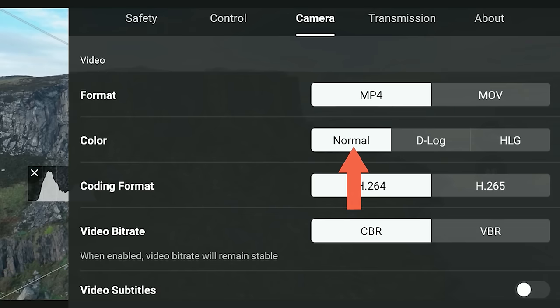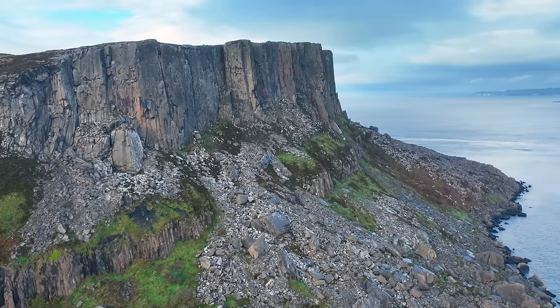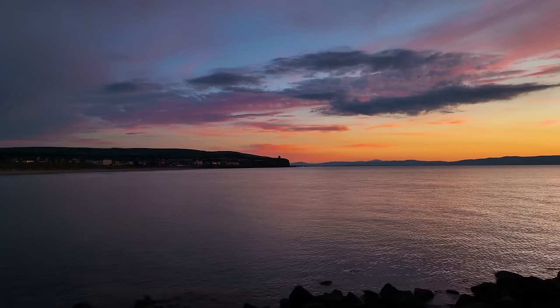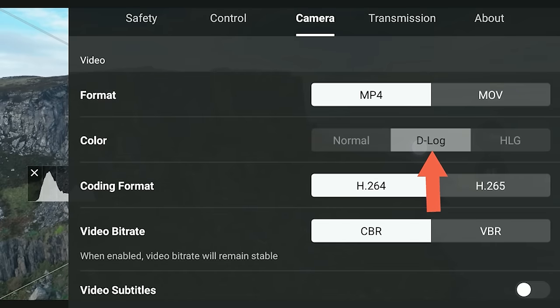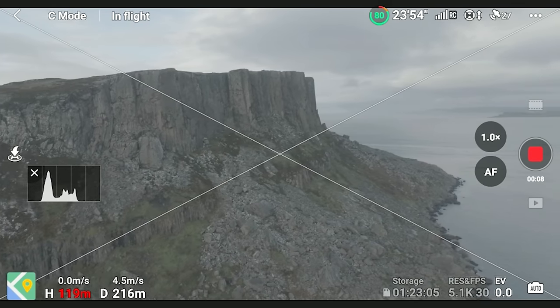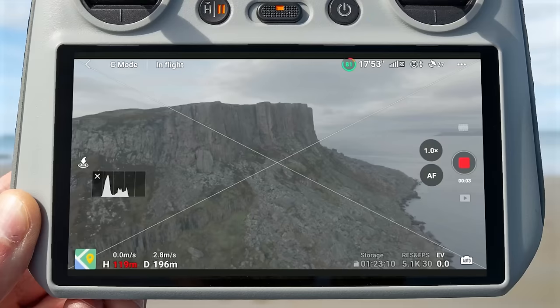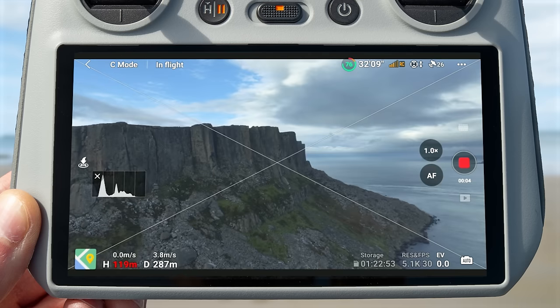With the Mavic 3 Classic you have three color profiles. Normal uses the Hasselblad Natural Color Solution, giving natural-looking vivid colors — perfect if you want video ready to go straight from the drone with minimal color grading. D-Log is a very flat color profile that records in 10-bit to capture one billion colors for footage more true to life, but requires more effort and knowledge to grade in post-production.